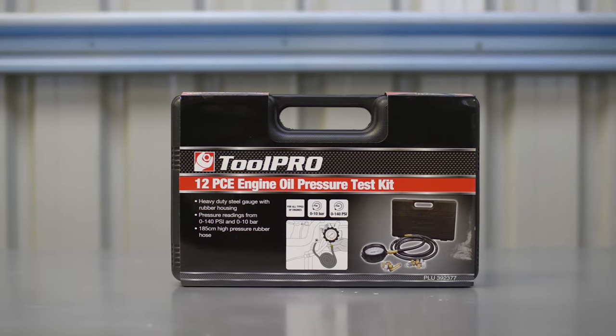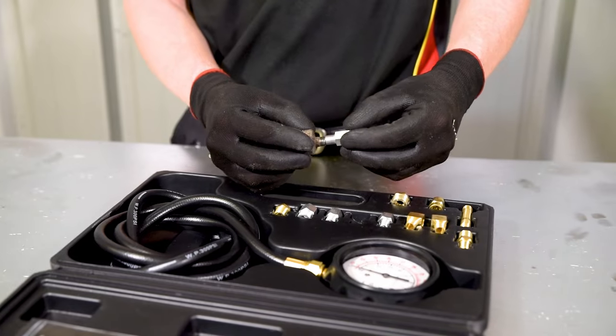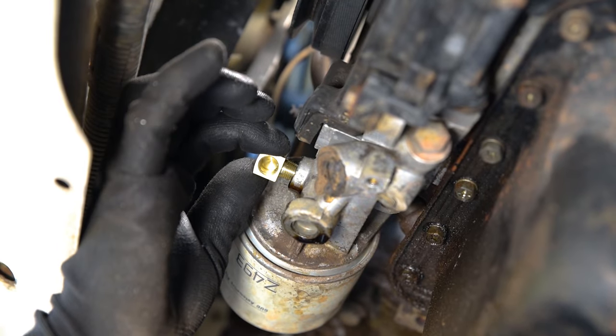The ToolPro 12-piece oil pressure test kit has a selection of adapters to suit a variety of thread patterns, so find the one that matches your engine and fix this into the block where the engine oil pressure sender was removed.